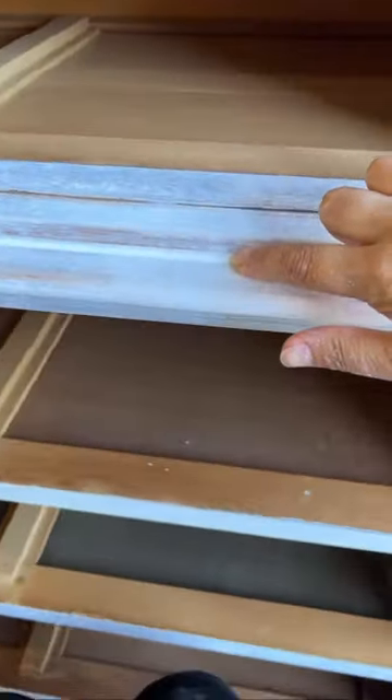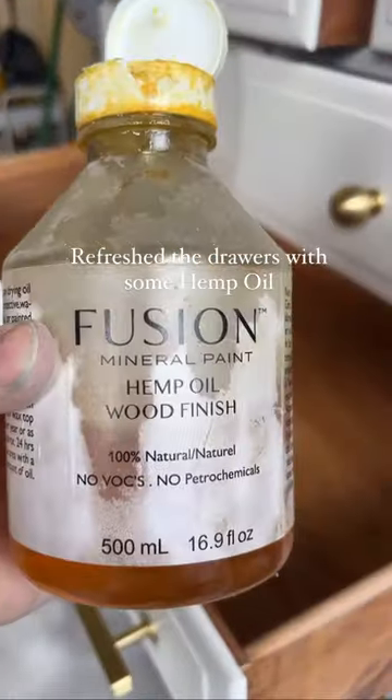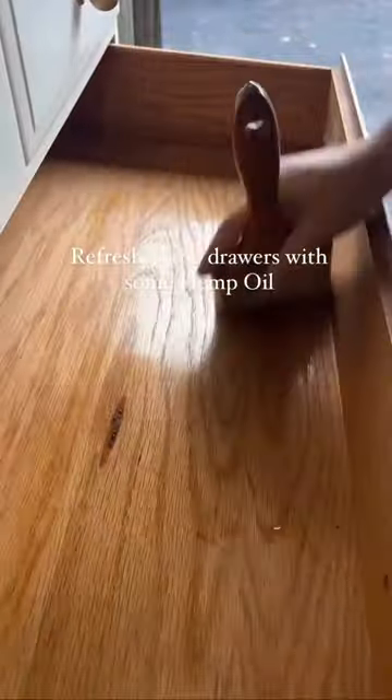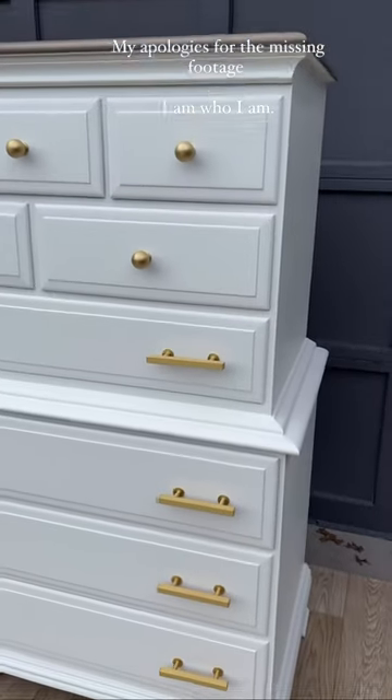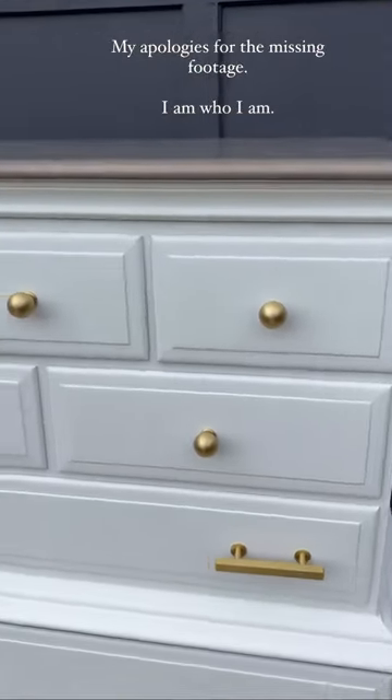I caulked all the seams so that when I painted it would look nice and seamless. I don't know what happened to my painting footage but it's gone — I think I forgot to press the record button for me painting, staining, and adding hardware. But anyway, here's the before and here is the after.